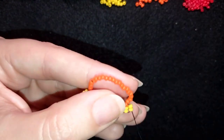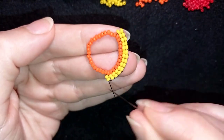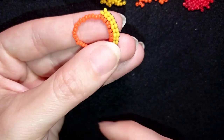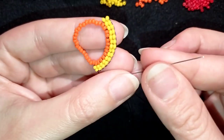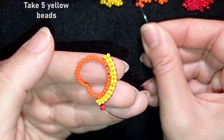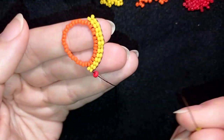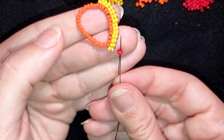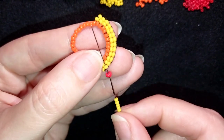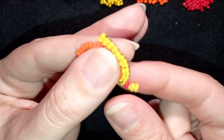Now I'd like to flip my work because I like it better going left to right as I'm right-handed — go in whichever direction is easier for you. I'm going to take one red 8-0 and five yellows. As I'm exiting through the red one, I go through it again, but this time going through the neighbor yellow — so I'm exiting out of that yellow and going back through the red and through the neighbor yellow. Now I have this beautiful loop of beads.